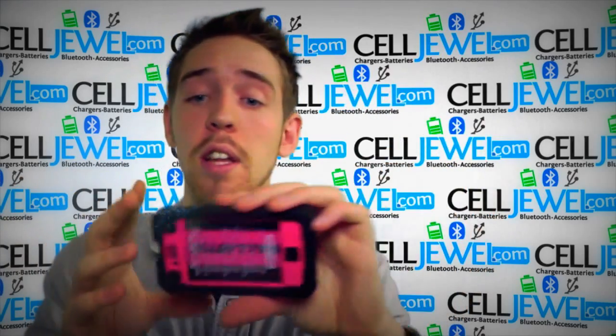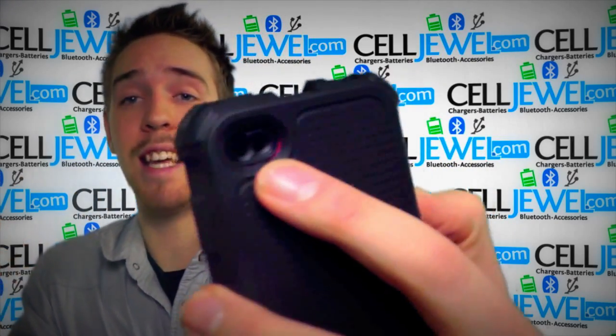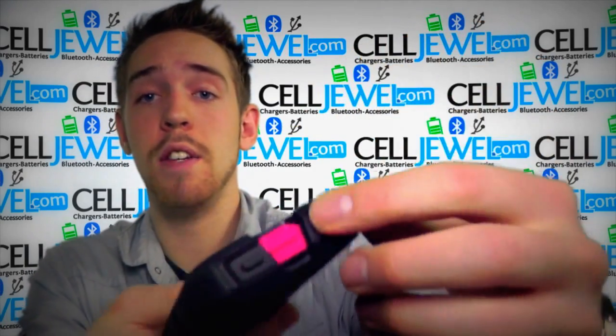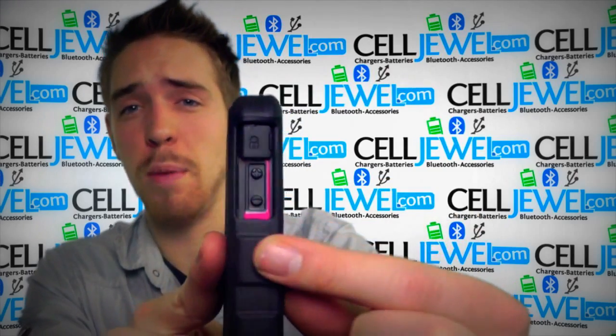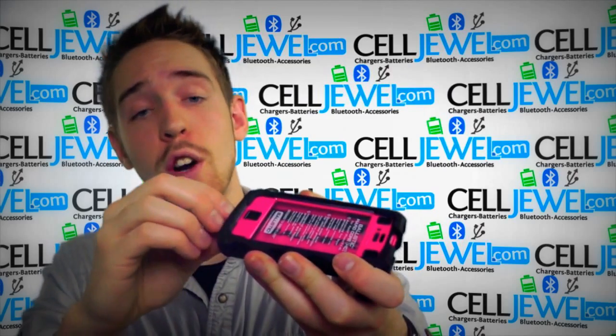This is a really awesome case — I really love this case right here. You still have openings and cutouts for all the different ports and functions: the camera and the flash, you can still get to the headphone jack on the top, the lock button, the volume control buttons on the side, and access to the speakers on the bottom as well as the charging port.